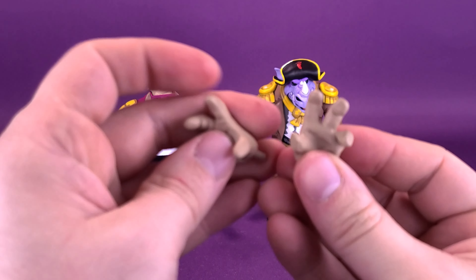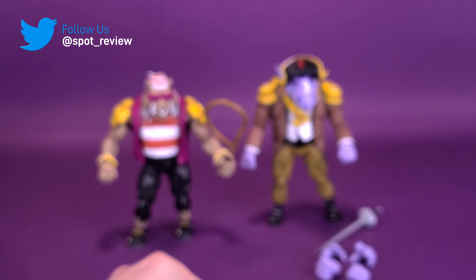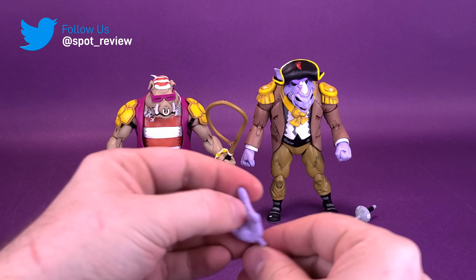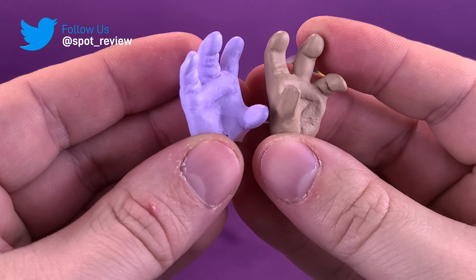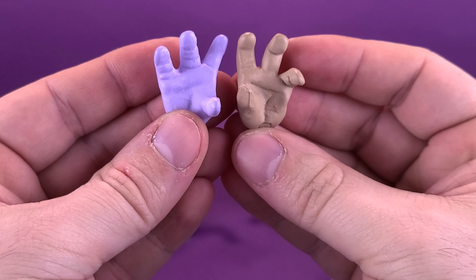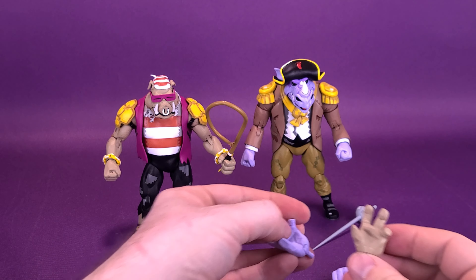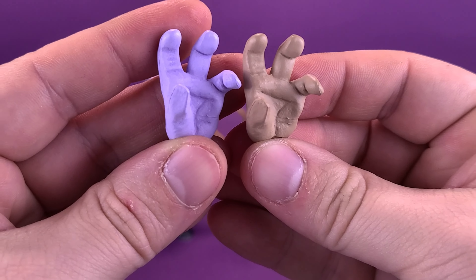The figure also comes with a couple of turtle-grabbing hands. Comparing Bebop's and Rocksteady's hands, they are identical molds — it's really only the color that differs between the two. They are exactly the same hands.